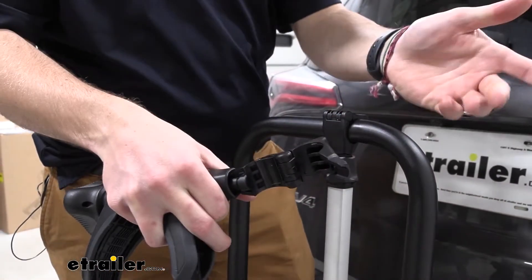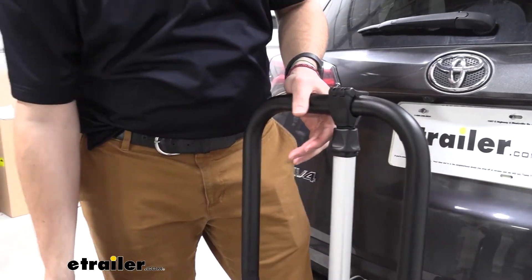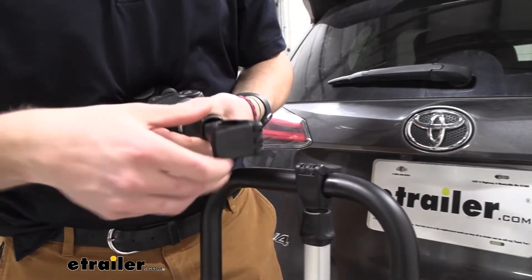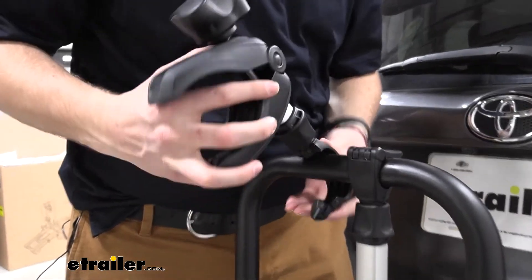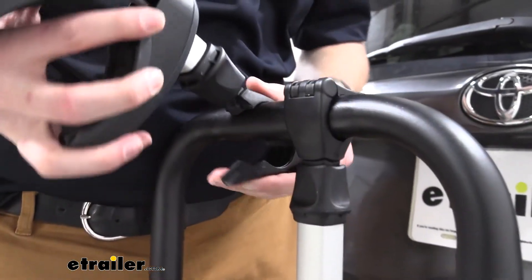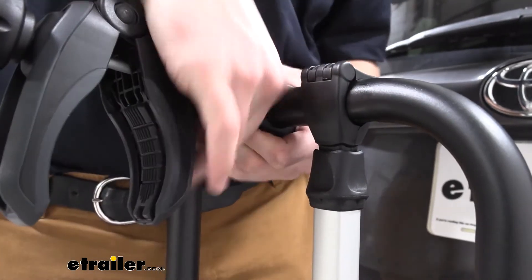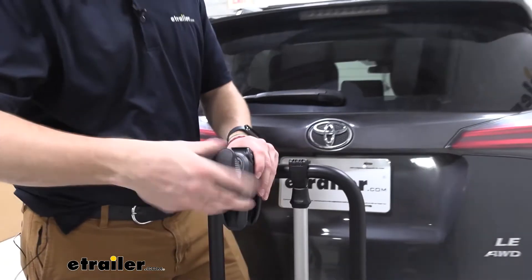That release allows us to take it off of our post. With our new one in hand, we simply take it, back it off to where we can open it up, just like so, and then we can simply set that on the arm. You can see where it fits within the hole — open it again, latch it down, and just like that we're installed. All we have to do is tighten this up.